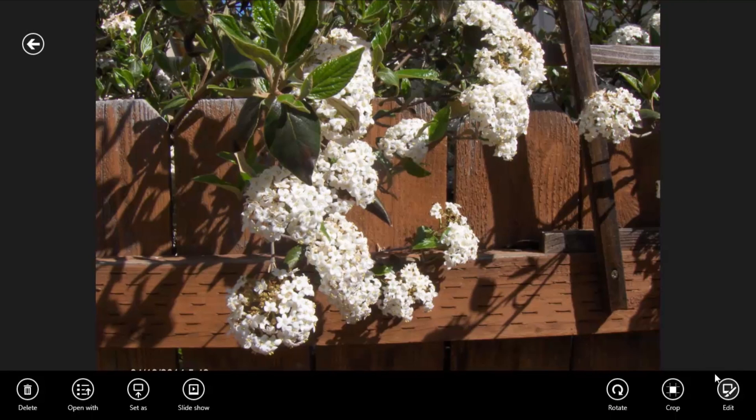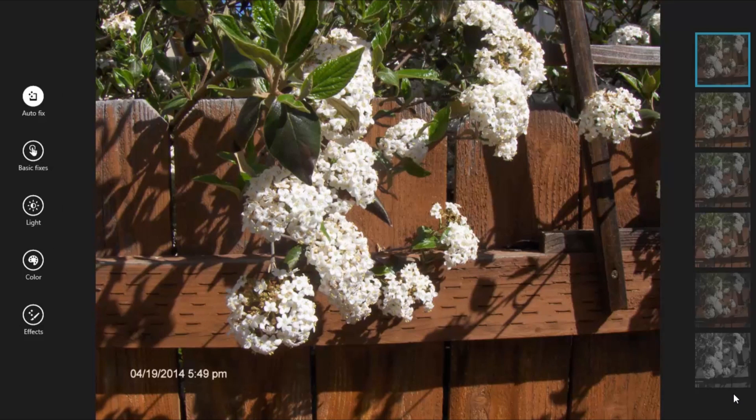To perform other edits, click Edit. You can autofix the photo or perform basic fixes. You can also edit the lighting and colors and add special effects.